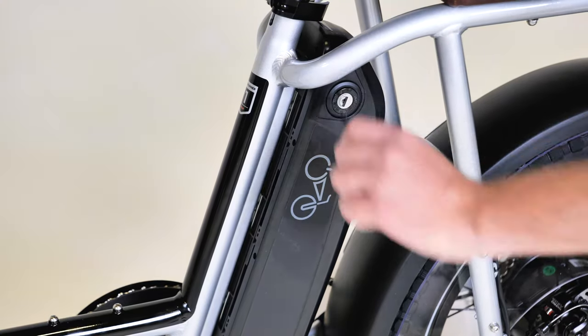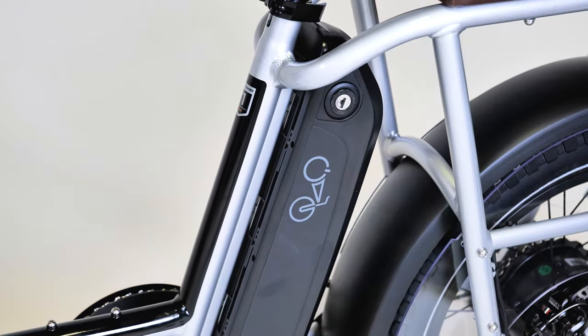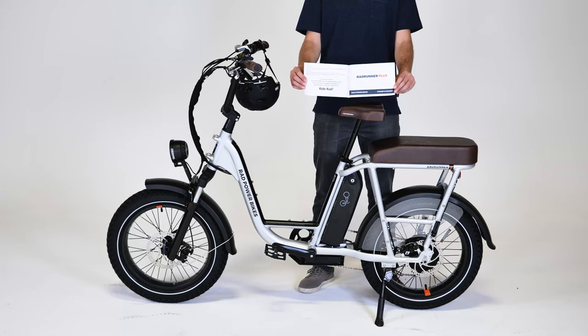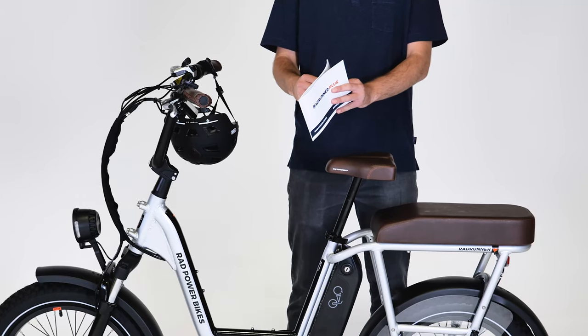Refer to the owner's manual for important details related to safety, maintenance, component adjustment, and torque specifications. Read it fully and keep it for future reference. To make sure your bike is ready for any adventure, we recommend getting a tune-up from a local certified and reputable bike mechanic within the first 50 to 100 miles of riding.